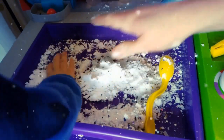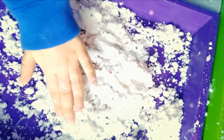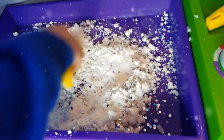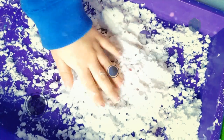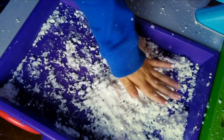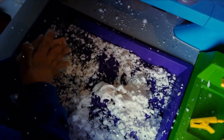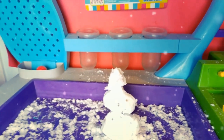Wow, it looks so pretty. Now you can play with it and mold it with your hands. Can you make a snowball? You can build a snowman or anything you want.